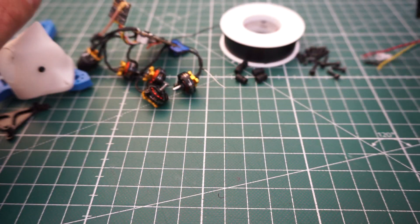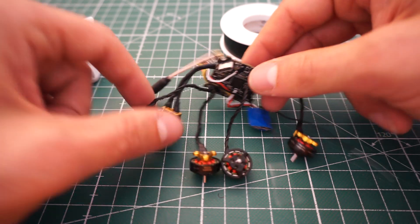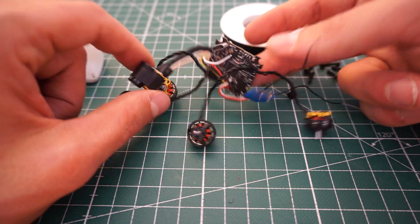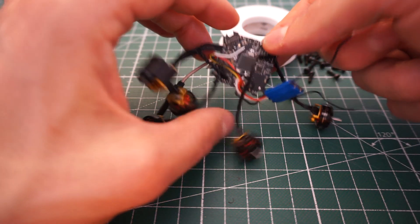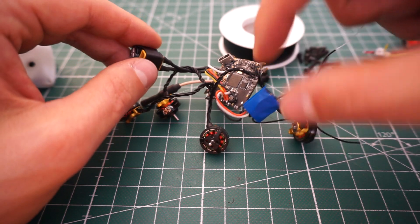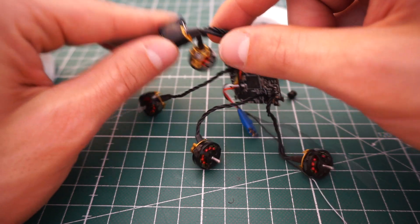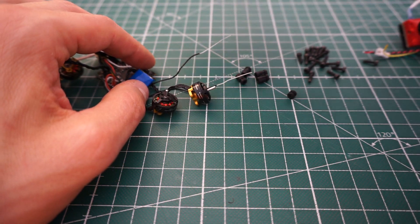In terms of electronics, you need the Caddx Turtle V2 and your regular toothpick electronics. What I have here are already wired up — that's the easiest way to build the frame. We have the AMAX 1103 7500KV motors, the Crazy BF4 Pro board with integrated receiver, but I prefer using a FrSky RXSR, an XT30 plug, and a 10 volt 1000 microfarad low ESR capacitor.